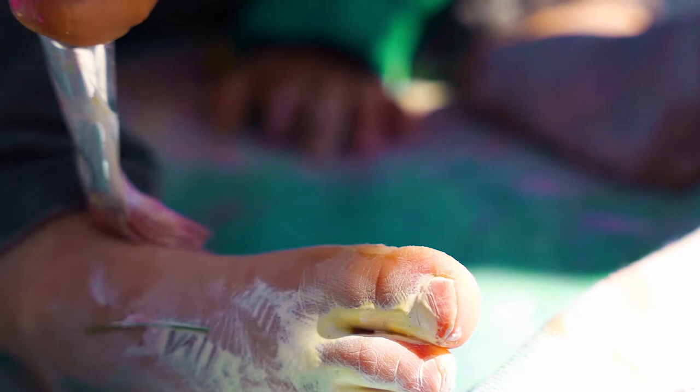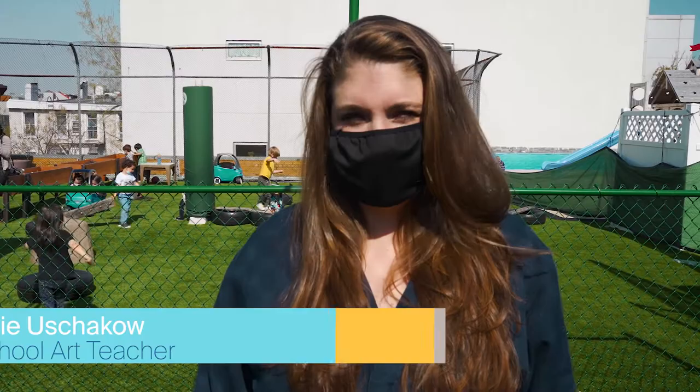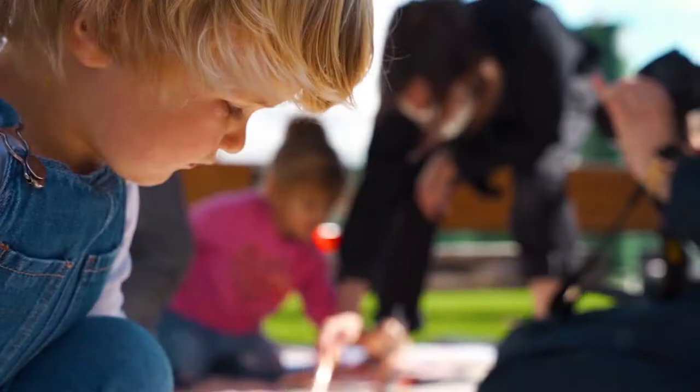Hi everyone, I'm Maggie and I'm the art teacher here at the preschool. Each year we like to celebrate the Week of the Young Child, and the Week of the Young Child is just that. We celebrate our youngest students here at Northside and we really just spend the week playing and laughing and having fun.